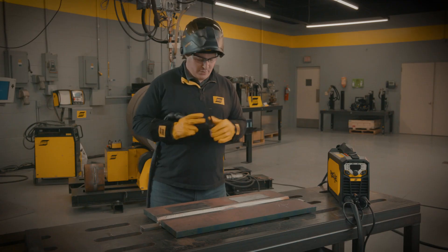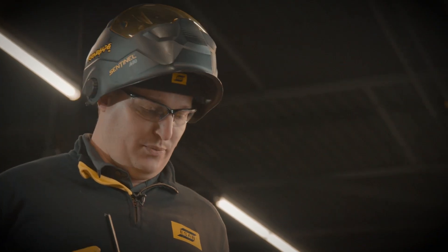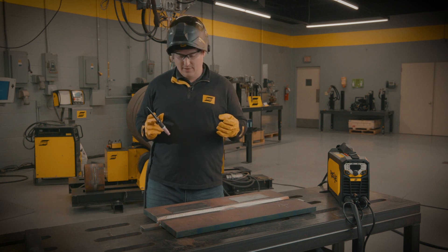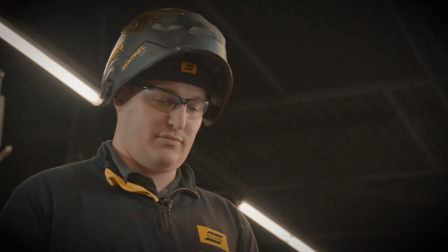We're going to weld with this machine. I'm going to do two separate coupons — one on straight DC current and one with pulse. Afterwards, we're going to look at the two and see the difference in bead profile, any penetration differences, and any distortion that might occur in one versus the other. All right, let's weld.